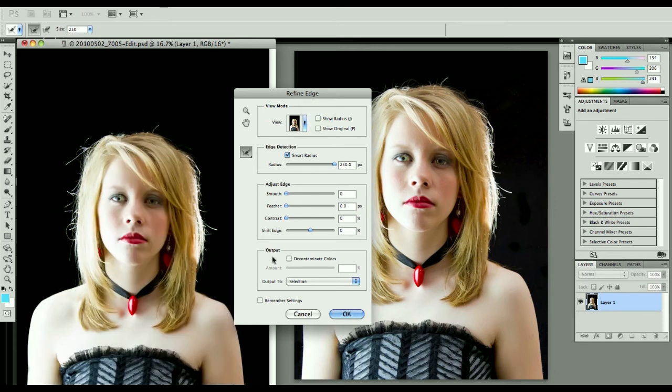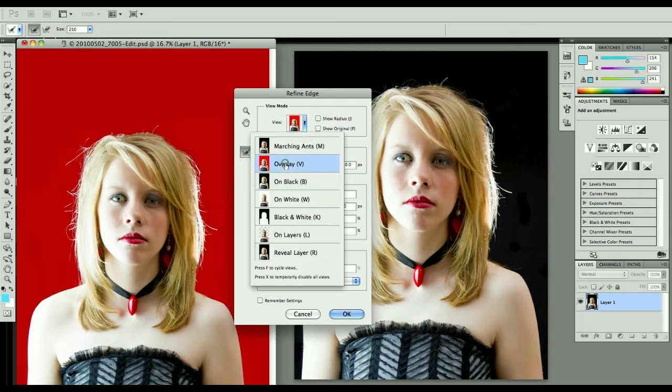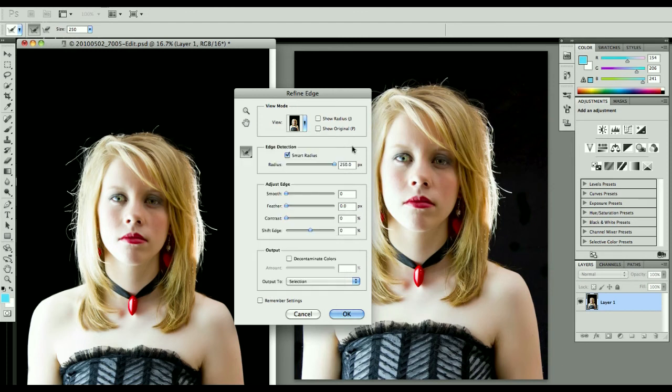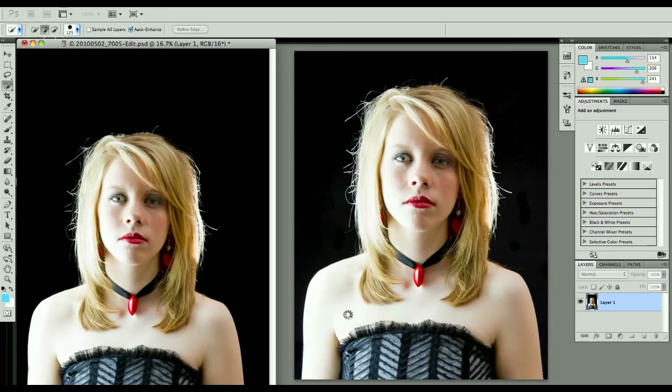If we turn that off, we can view it on black, on an overlay, or on white. Everything looks a little gray, but that's fine. Let's do it back on black. There's no reason to decontaminate the colors in this case — you would want to use that if you had a green screen or if there was a particular color cast. In this case it's black and white, so it's not that big of a deal. And we hit OK.